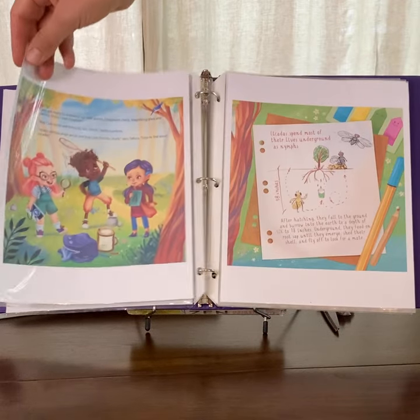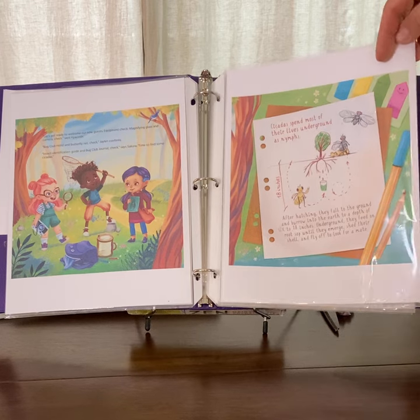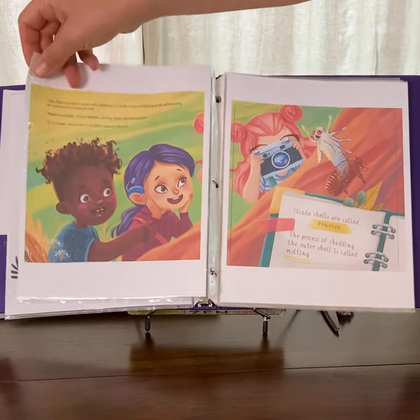They're releasing their ladybugs that they raised and now they're talking about collecting cicadas. They take some notes and start looking around, figuring out where they might find them.